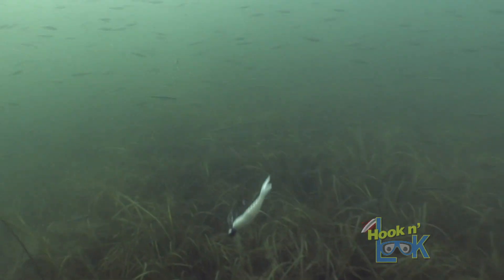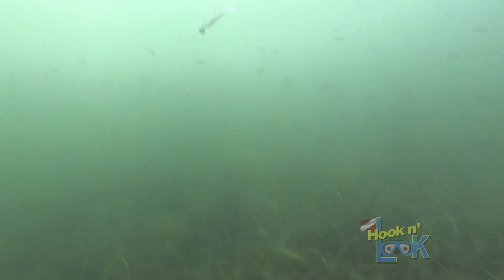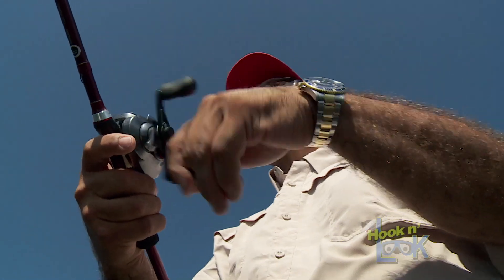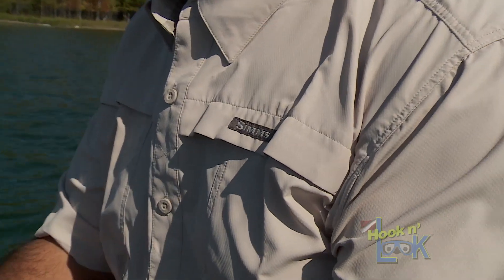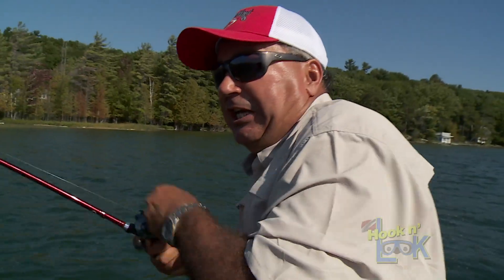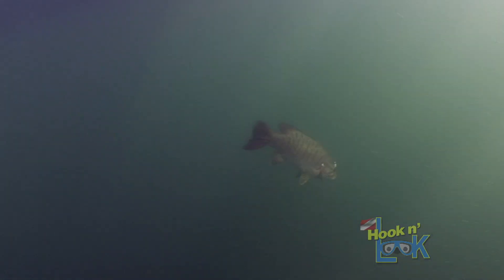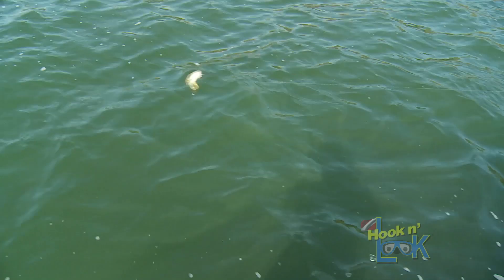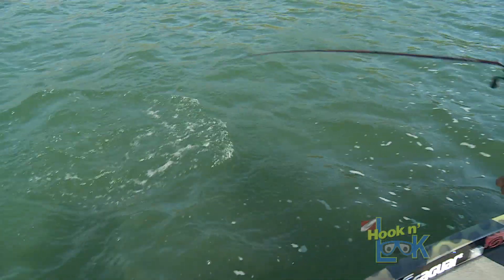Let it go down a bit. I would think that this is a perfect scenario, because you've got schools of shiners. I think that will hit. Eat it. Oh man, he killed it! It's a good one too — naked rage blade. Look at that one. This is awesome.